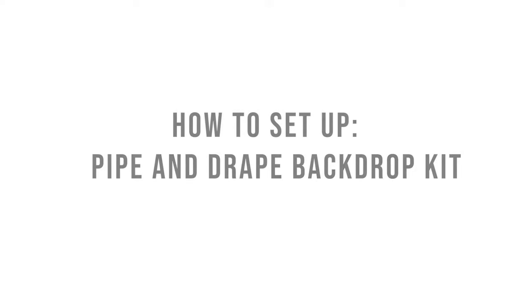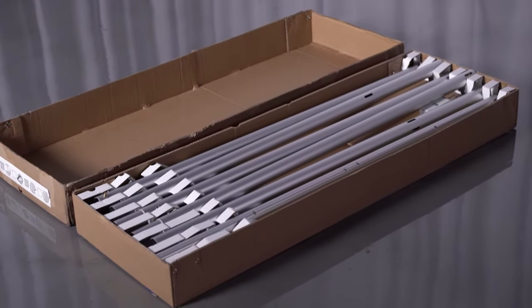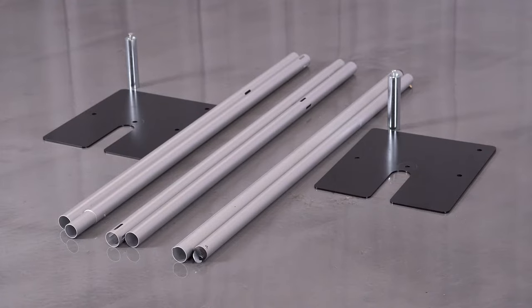Here's a quick video showing you how to set up a pipe and drape backdrop kit used for photo booths, trade shows, backdrop decorations and more. Let's take a look. Open the package you received and locate all your hardware. Here you'll find 6 poles, 2 bases and 2 pins with screws.